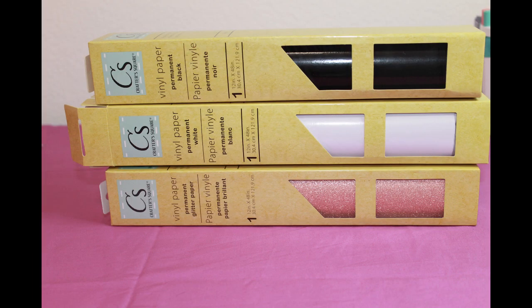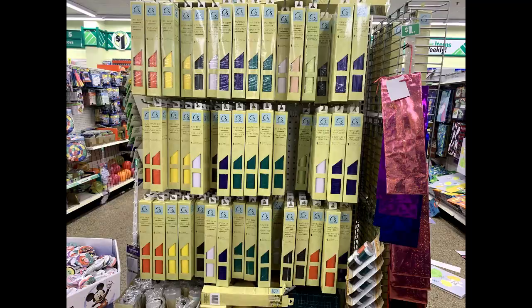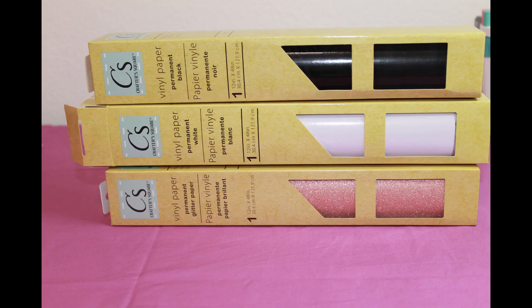Yes, Dollar Tree sells vinyl. They have permanent vinyl and permanent glitter vinyl. Here is a picture of some of the different colors my Dollar Tree has. I will be posting review videos on these vinyls, so make sure you subscribe so you don't miss them.